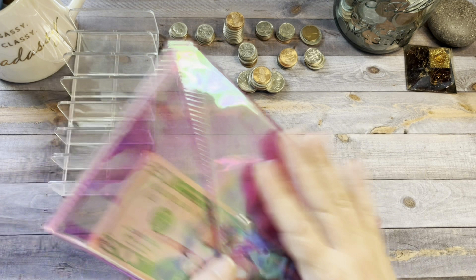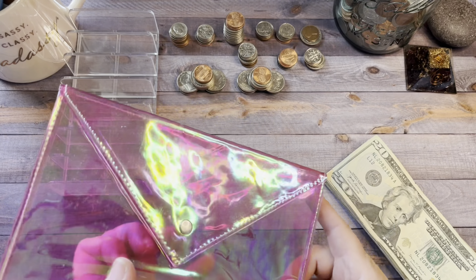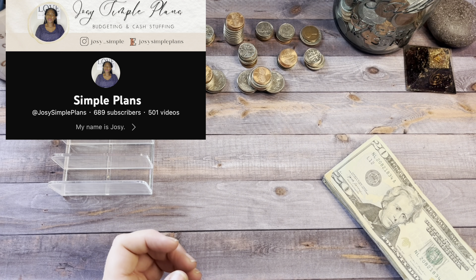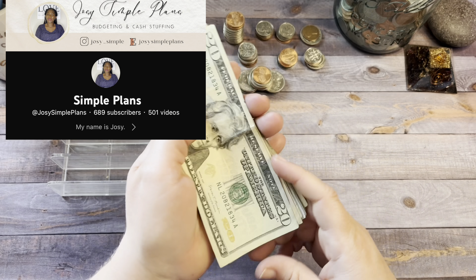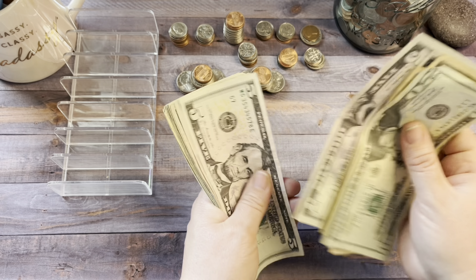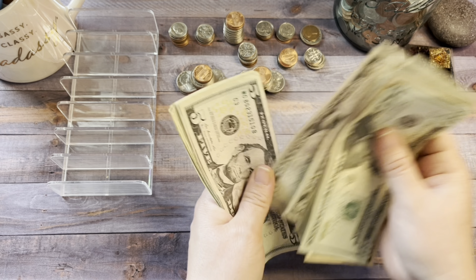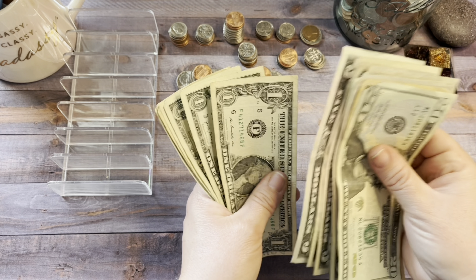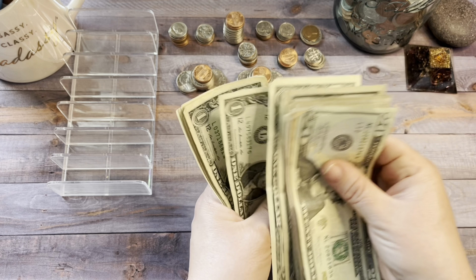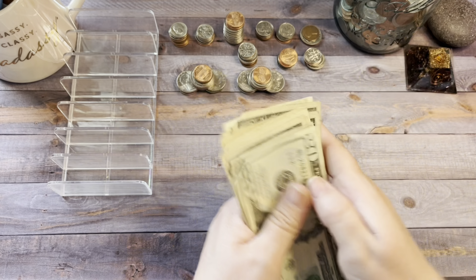The first thing we're going to do is count the cash. I got this cute little cash bag from Josie at Simple Plans, and today we are going to stuff it. Counting up: 20, 30, 40, 45, 50, 55, 60, 65, 70, 75, 80, 85, 90, and then 91 through 100. That's $100.